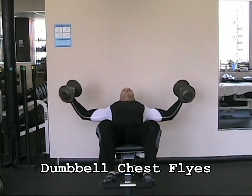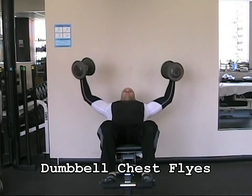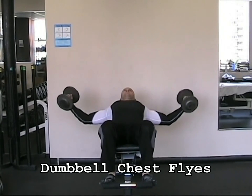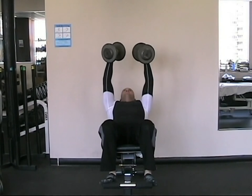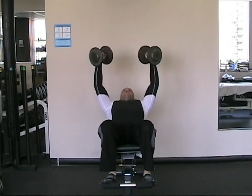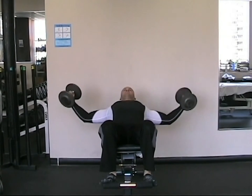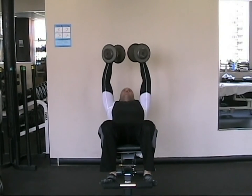With the dumbbell chest flies, hold a dumbbell in each hand with your arms only slightly flexed at the elbows. Lower them out to the sides of the body until your arms are about parallel with the floor, and then contract the chest strongly as you bring them under control straight up above your chest. The dumbbells do not need to touch.